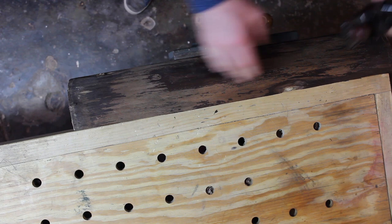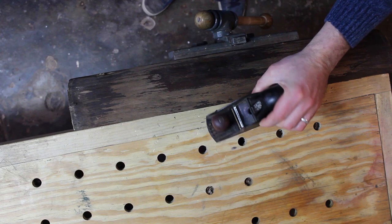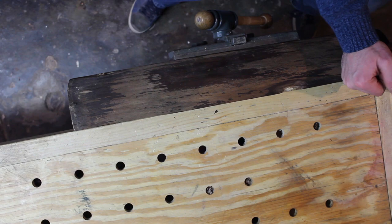So now what I'm going to do is just square up these two edges here so it'll give something flat for it to ride along against the fence on the table saw. And I'm just going to use this block plane here — just a simple cheap block plane. I actually got this one for free and just sharpened it up. It's going to work fine.